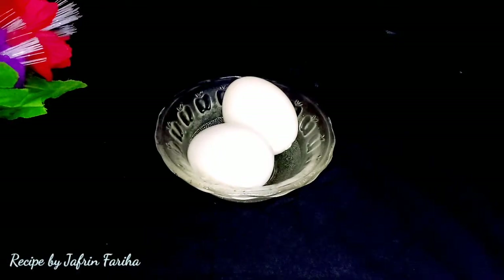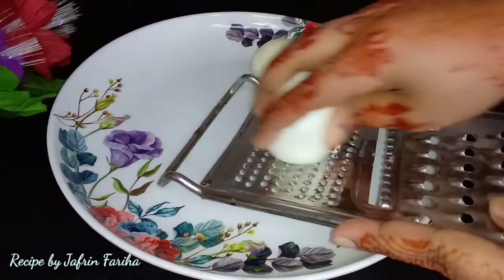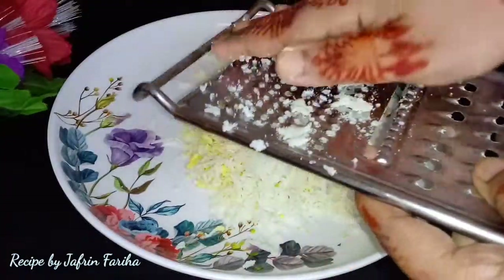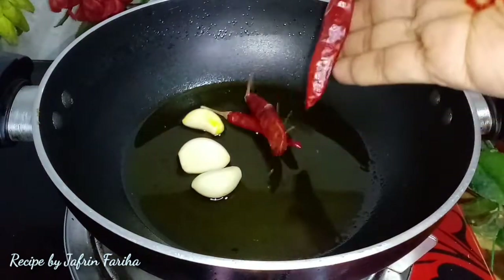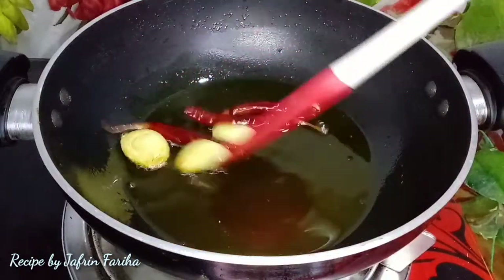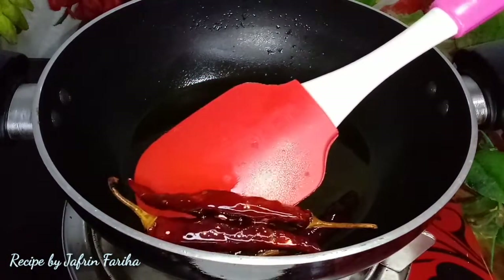Assalamu alaikum, welcome to our channel. Today I am making a recipe with eggs (dim) and mustard oil (shorshe tel). Here I will show you how this recipe is made, and you will be able to see each step clearly.